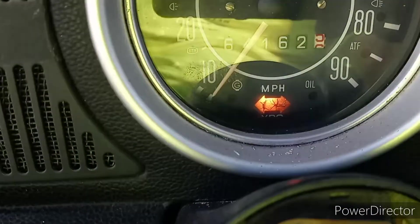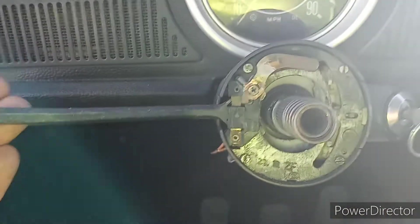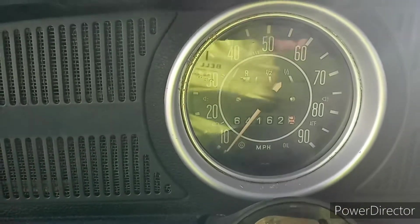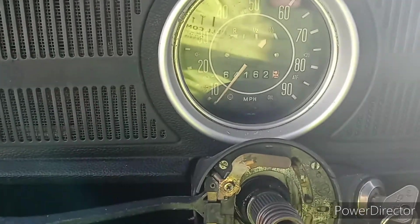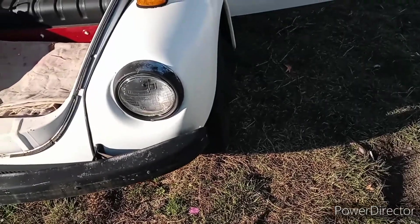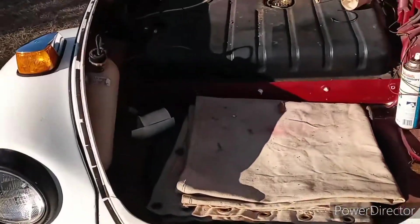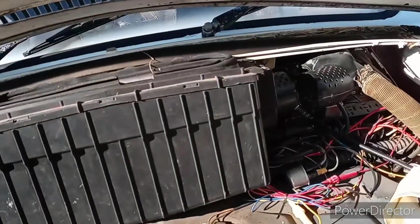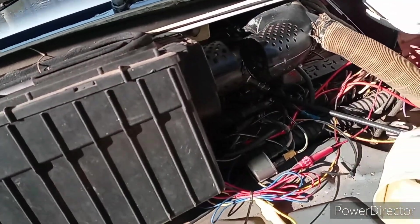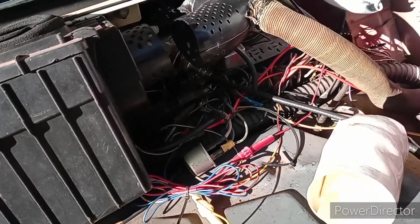Oh, look at that. You know what that means? That means we're going to be doing a speedo rebuild. Those are always fun. Get this airbox. I really don't like these fenders — I think I'm going to go with like a '66 style, it looks a whole lot better. We've got to get this airbox out of the way. I want to be able to access all this without a whole lot of trouble. It looks like the wiring diagram is pretty shoddy on this thing.